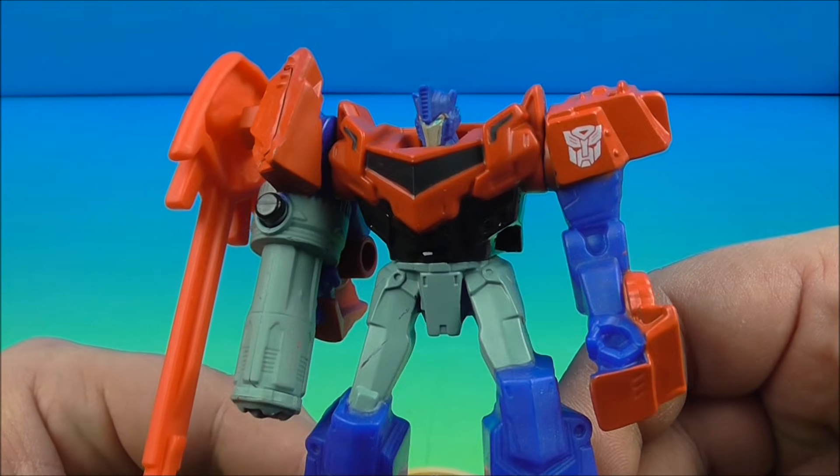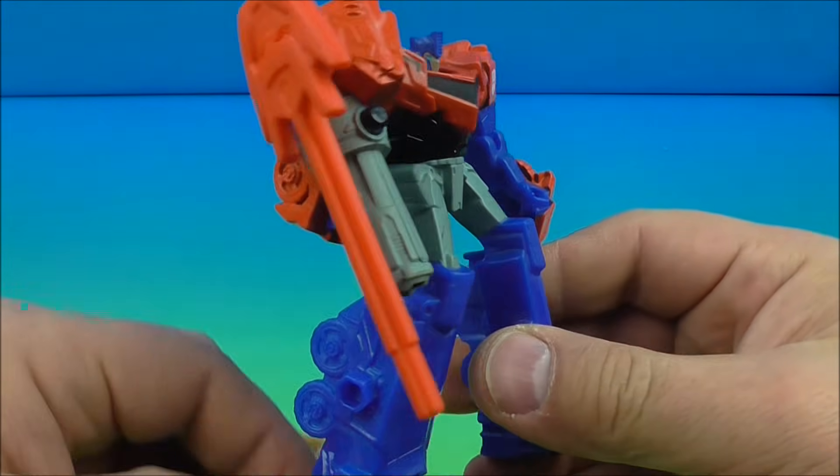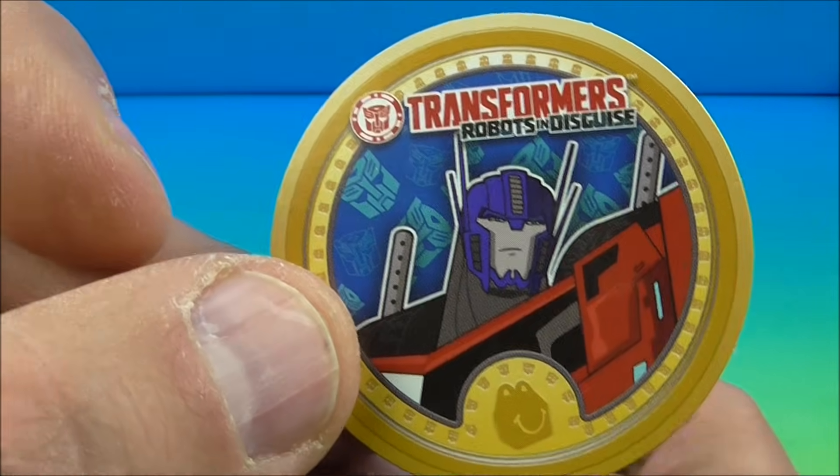Number one in the set is Optimus Prime, the leader of the Autobots — my all-time favorite Transformers character. This guy is cool, and he comes with this little cardboard disc so you can see Optimus on the front there.